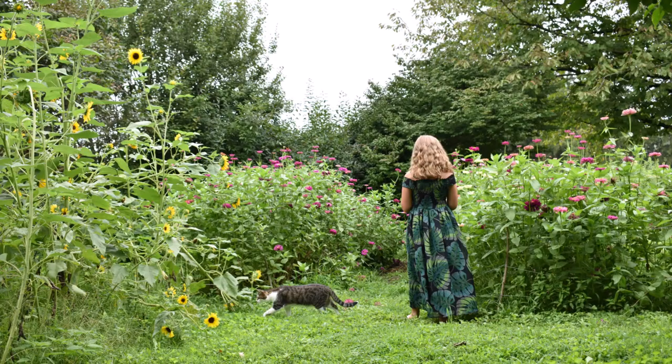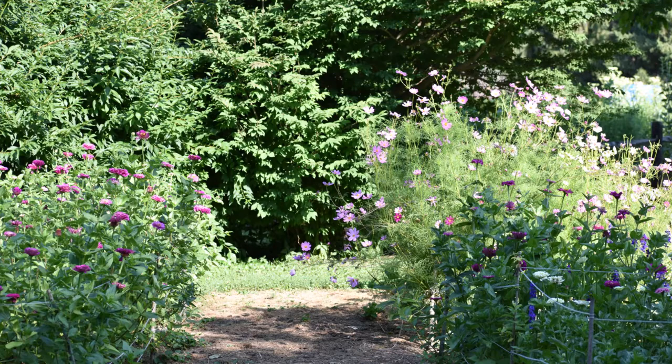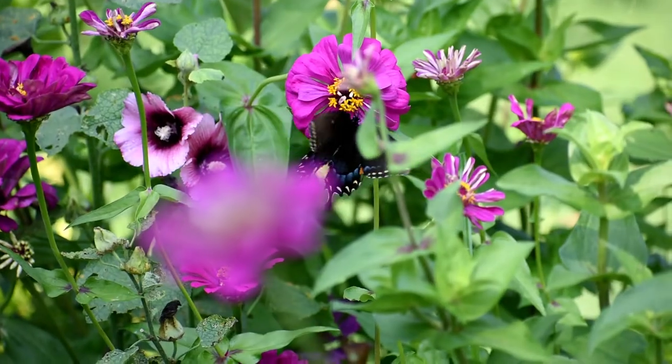Some varieties get quite large and they will need to be either corralled or netted in order to give you strong, upright stems that can handle the elements.